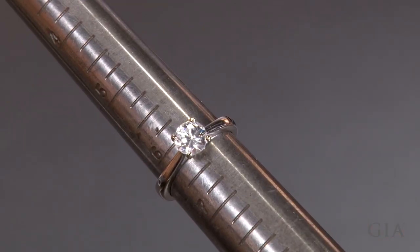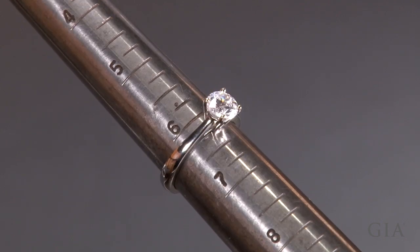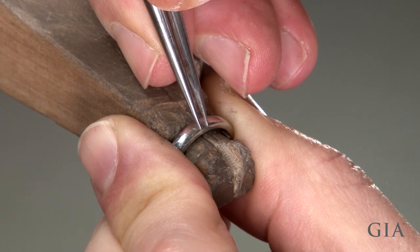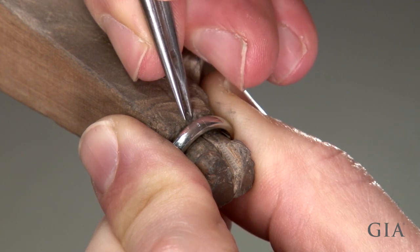The ring is currently a size six and a quarter and it will be sized to a five and three quarters. Scribe the section of shank to be removed — for one size, that's about 2.2 millimeters.